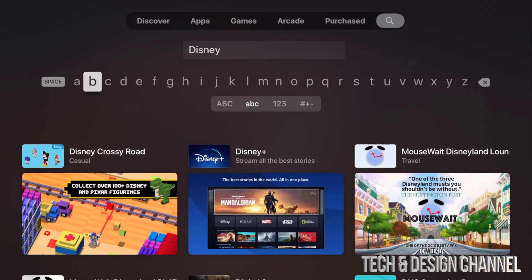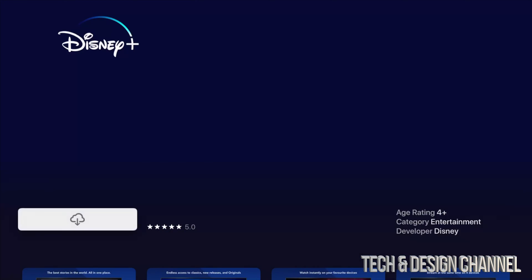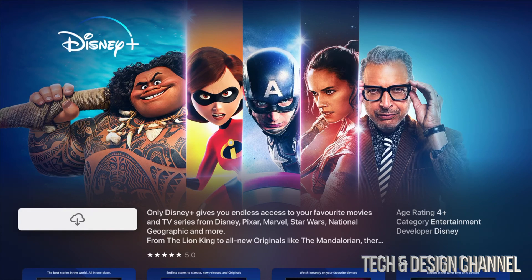Just in case you type in something like 'disney plus', it most likely will not find it, so just type in 'disney'. Our second option — we're going to click right there. Most of you will see 'Get' instead of the cloud sign. I see the cloud sign because I already downloaded it on my iPhone and iPad.